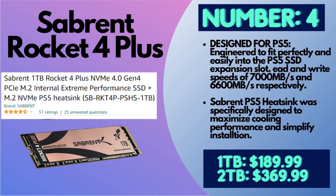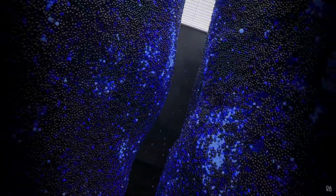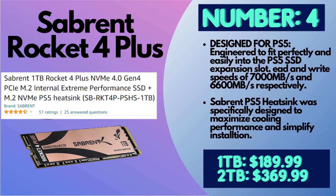Number four is the Sabrent Rocket 4 Plus — one terabyte or two terabyte. For one terabyte you're looking at about $190, and for two terabytes about $369.99. This was specifically tested and built for the PS5, and it actually includes a heatsink, which is the easiest to install, even for those prices. It offers 7,000 MB/s read speed and 6,000 MB/s write speed — plenty of speed, and optimized for the PS5. Stay tuned to the end of the video and I'll show you how easy that heatsink is to install.